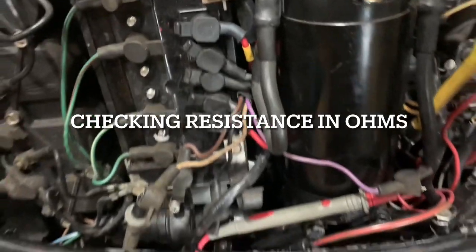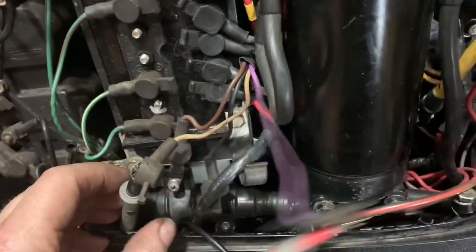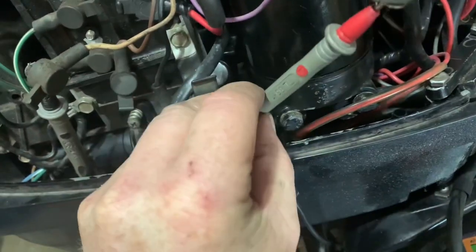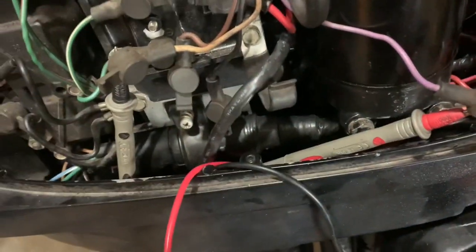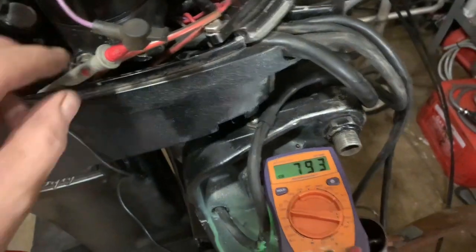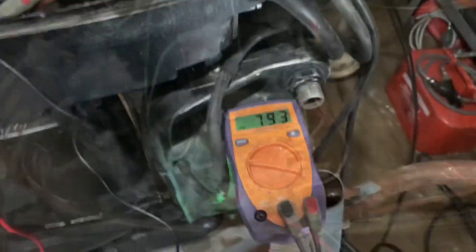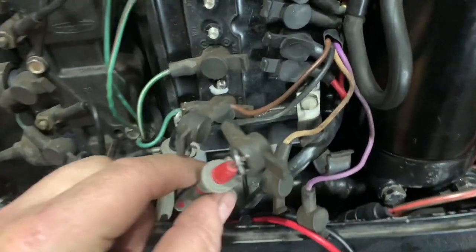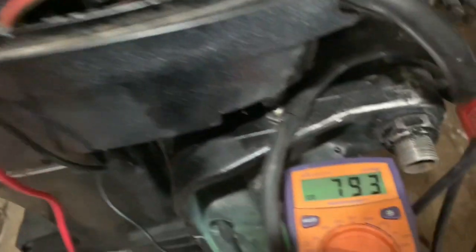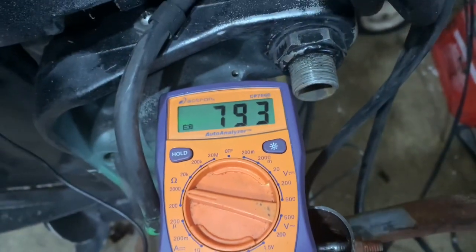For the trigger, we're going to be testing the switch box side. This is going to be the white wire — it doesn't look white but that is the white wire — and the purple wire. We're reading 793 ohms. The spec is 800 to 1,400 ohms, so that's just slightly under, but it's still good. My meter could be a little off too. The next leads to check are brown to black-and-white wire. That's supposed to be the black-and-white wire on the trigger, and I should get 800 to 1,400 ohms. Again, it's 793 — I think that's fine.